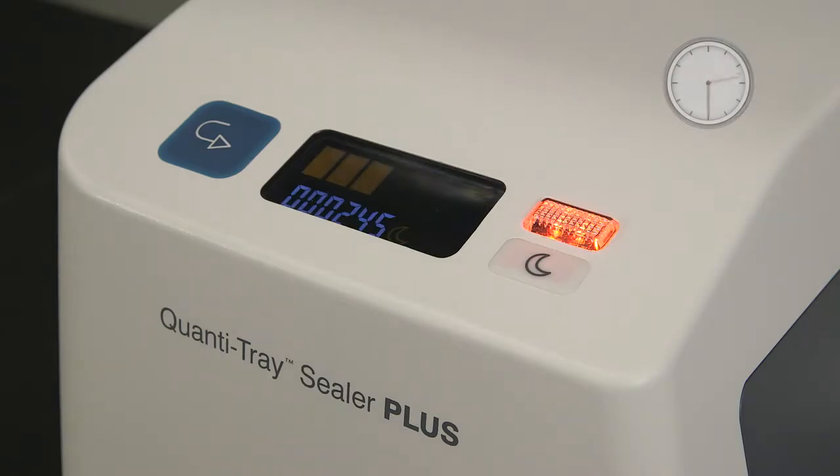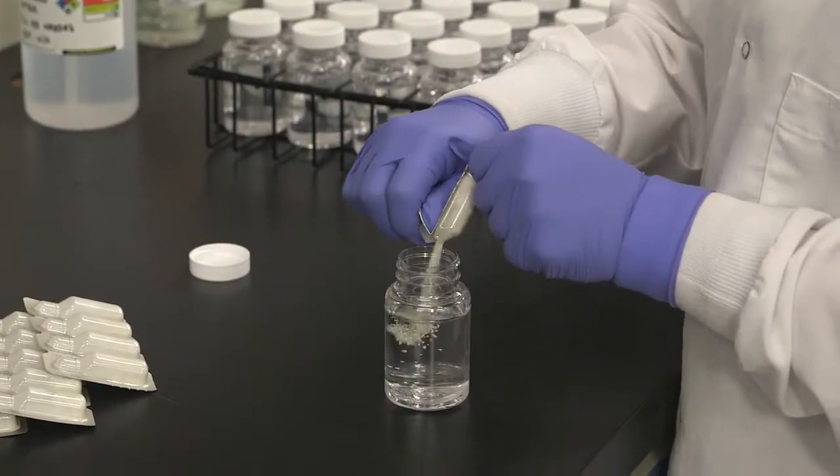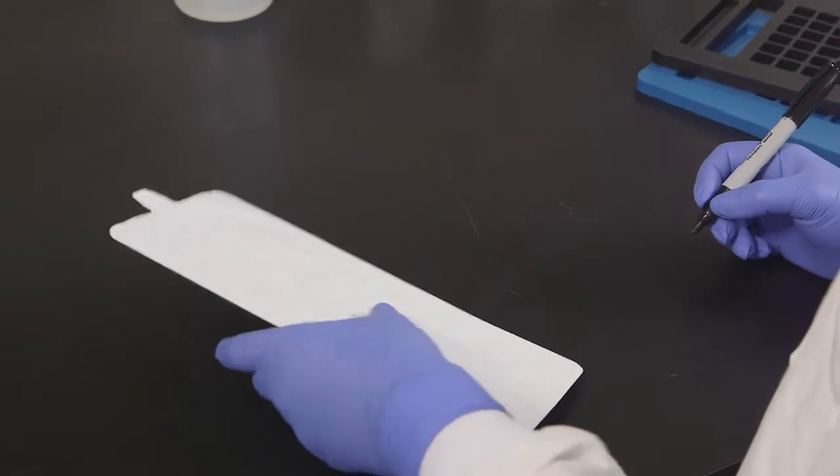Turn on the sealer and wait until a green bar appears on the display — the sealer has now reached operating temperature. Add the ColAlert 18 powder to a 100 ml sample, cap the vessel, and shake until the reagent dissolves.